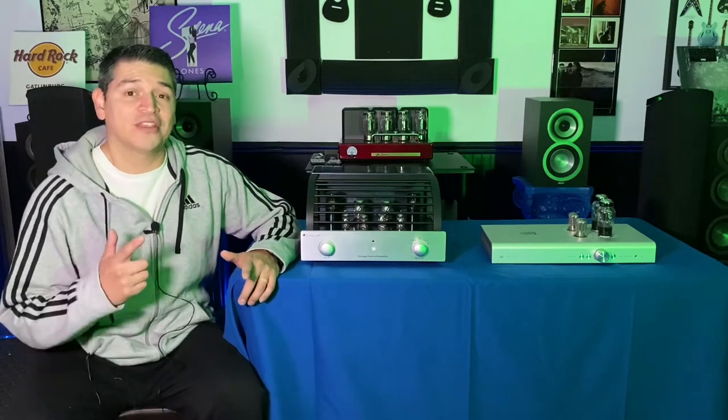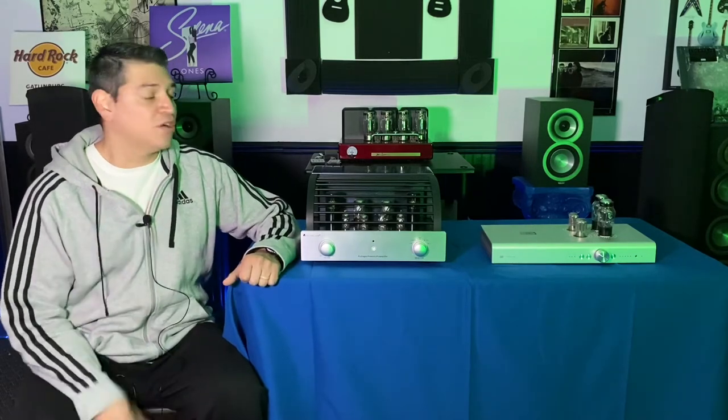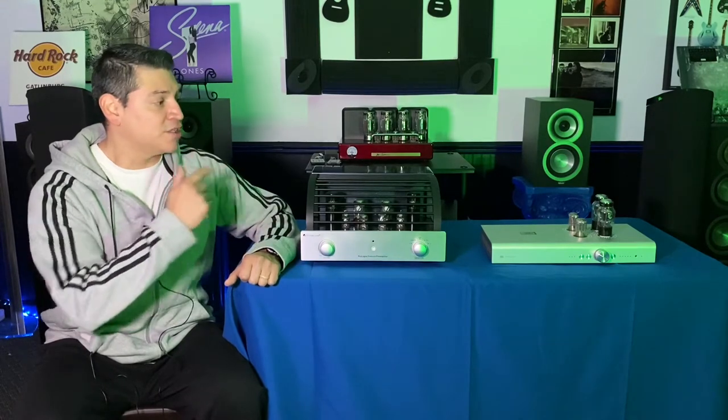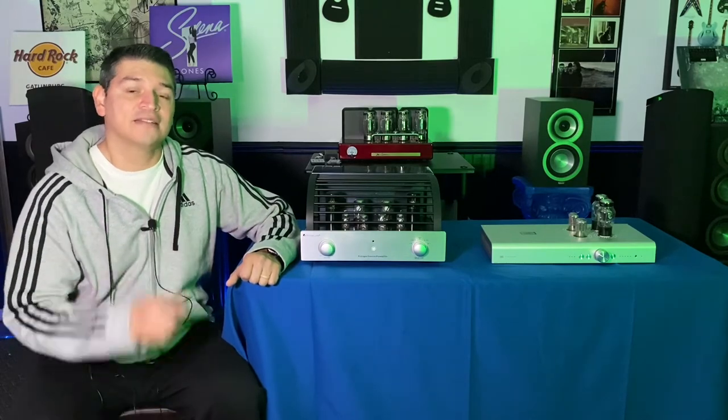Hey YouTube, Audiolympian here back with another video coming to you from the Coliseum. Today's video we're gonna be talking about two preamps: the PrimaLuna Premium Prologue preamplifier and the Schiit Freya. We're gonna get into the differences and the similarities coming up in a minute.